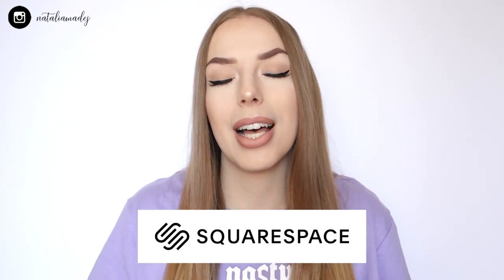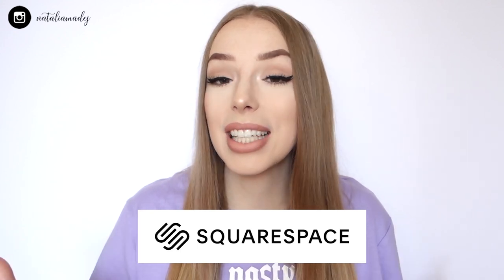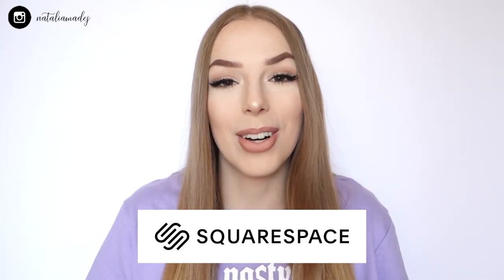Today's video is brought to you by Squarespace, a great online platform where you can set up your own domain, your own website, or even an online store — you can make it all with Squarespace.